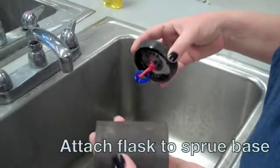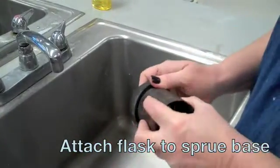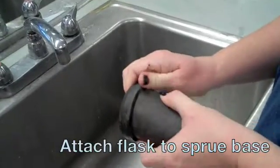Then take the flask and attach it to the screw base. It's going to be a tight fit, so you'll have to use your fingers to wriggle it together without knocking your wax loose.